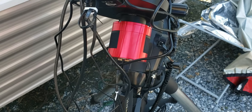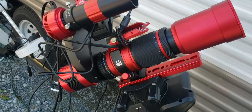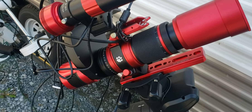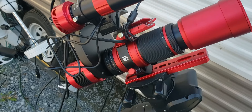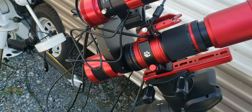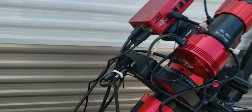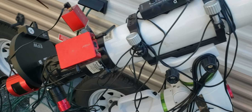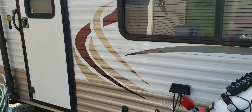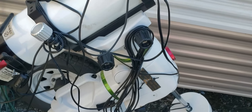I did get a new camera. I sold my ASI 294MC and bought an ASI 183MC because that combination works better with the REDCAT. I was getting under-sampling with the 294MC and the REDCAT, and this seems to be working much better. It's a little bit smaller of a sensor, but it does a pretty good job of astrophotography.